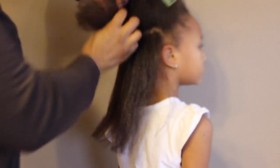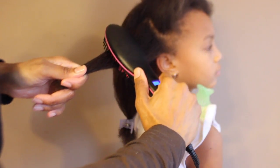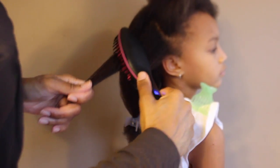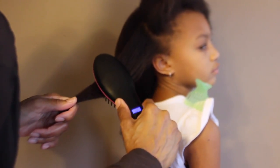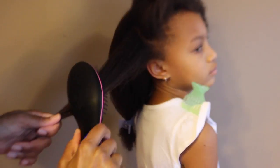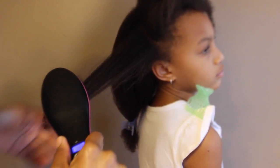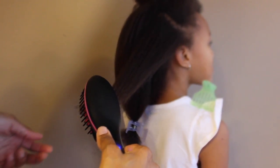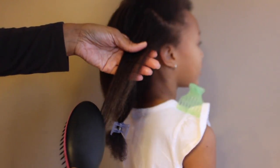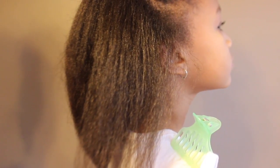This is about as straight as her hair can get — she does have 4AB hair. Here I'm showing that if you pick a section that's too big, the brush will get caught in the hair; I had to lift it and go back through again. This is about a 2x4 section. Using this brush is extremely fast — it takes about 30 minutes to do her hair — but if you do a section that's too big it will get caught.